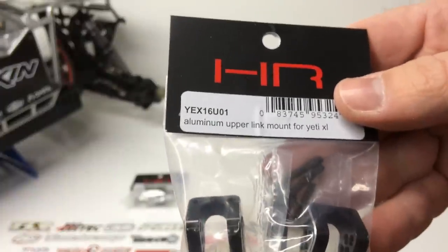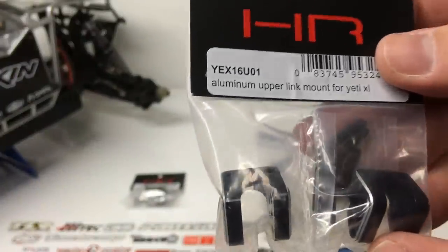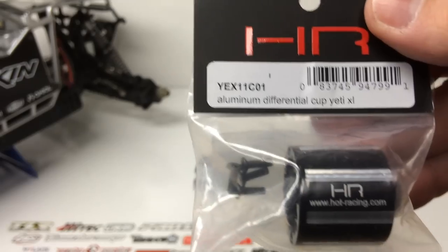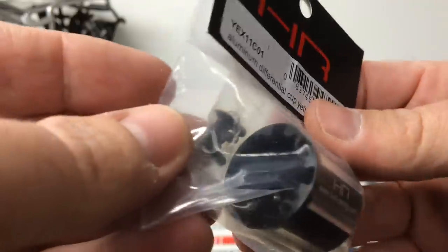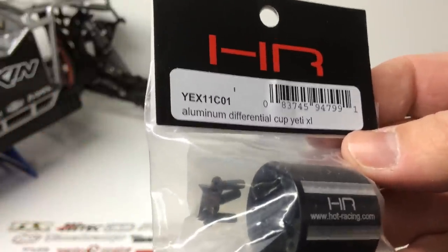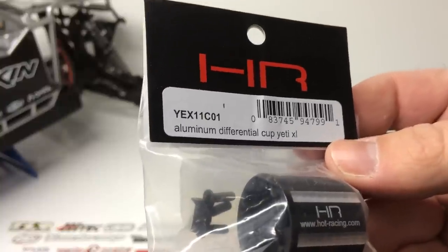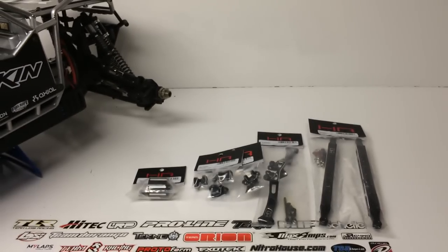These are the upper link mounts — this is going to mount those upper links and you're set to go. Pretty nice once again. The last thing I picked up for the rear was an aluminum differential cup. This thing just looked really cool online, and now that I have it in person it looks just awesome. It has all the detailing there, all aluminum. The nice thing about the Yeti XL is you can pretty much pull off the cover and get to the diff, so I'll be able to switch this out pretty quickly. Those are the items — I'm going to get turning some wrenches and I'll show you what it looks like in the end.